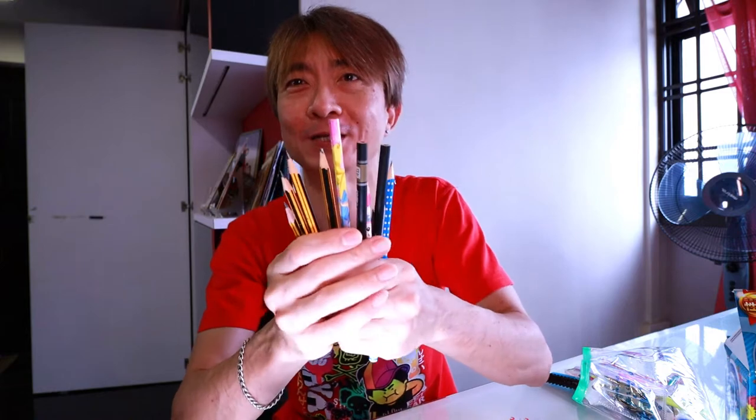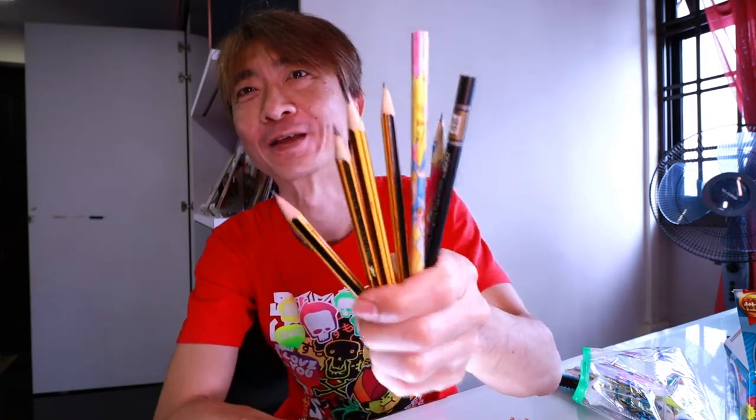And guys, if you really like this simple pencil sharpener review, give it a like for this video and subscribe to my channel, and I will see you really soon again in the next video upload. If you really enjoyed it, remember to share — and keep writing!